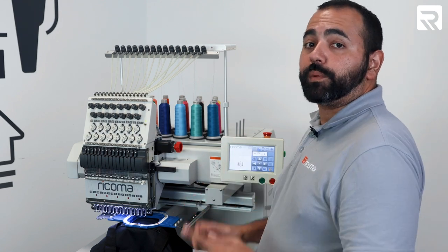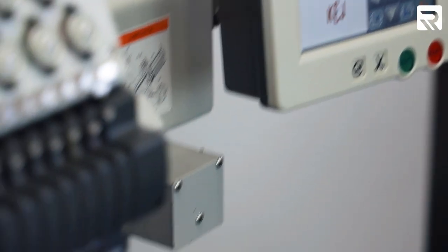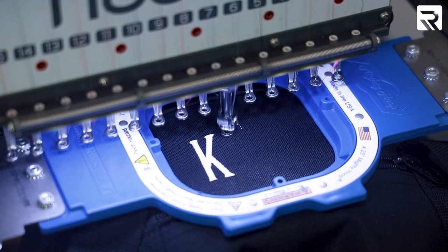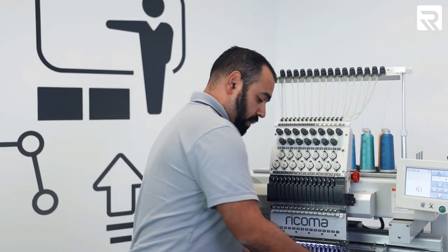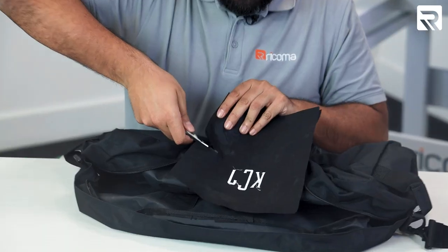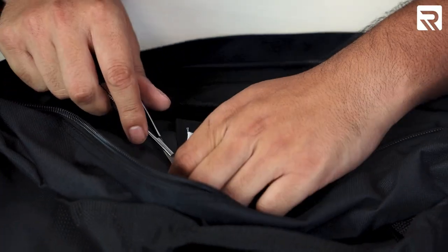We've done our tracing. Now I'm going to set the speed to 500 stitches per minute. We're good to go — all we have to do is press start and we'll start embroidering. Our duffel bag is done. Let's go ahead and take it out, unhoop it, and clean it up. Our duffel bag is cleaned up. Let's go ahead and do our travel bags.